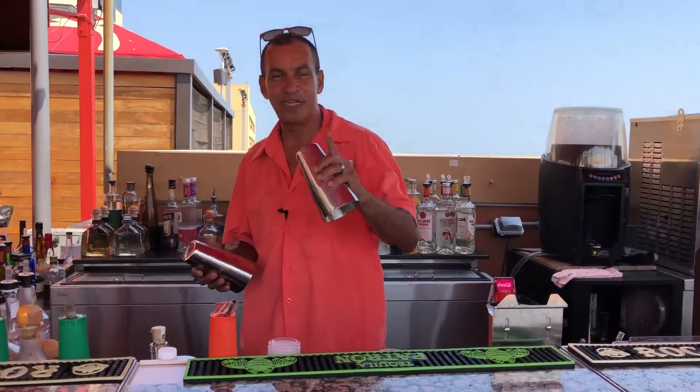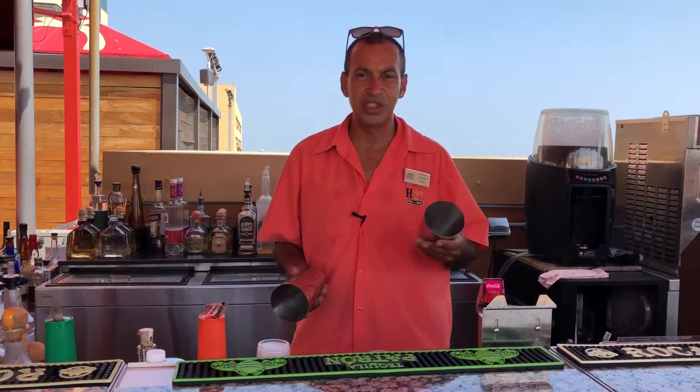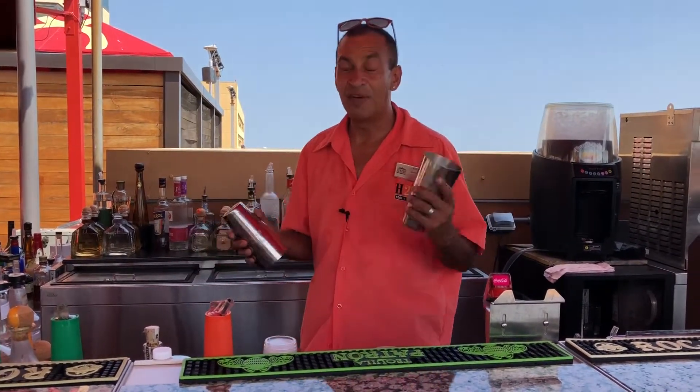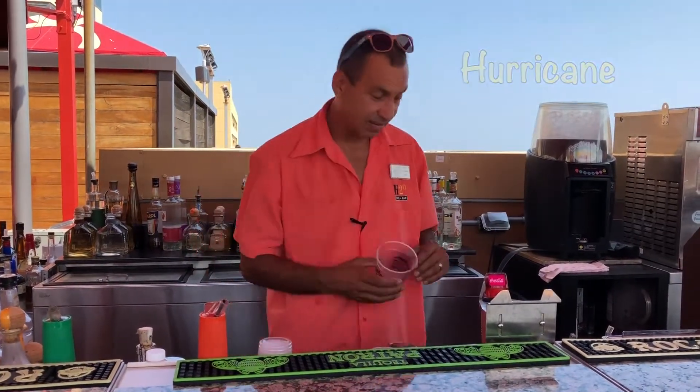Hi, welcome to the H2O. My name is Nestor. Today is Industry Tuesday, and we've got a whole new delicious drink specials. My favorite one today is the Hurricane. And this is how we make it.